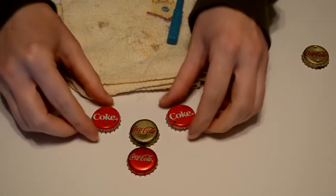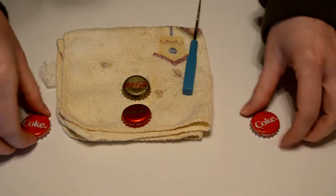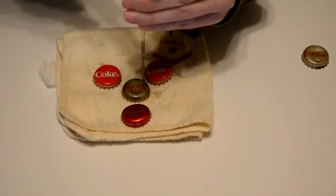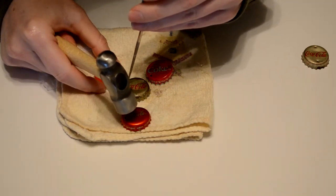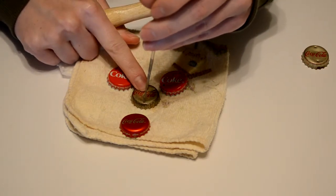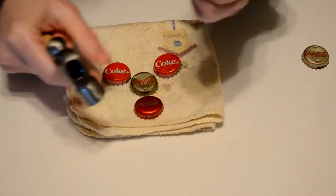This one will have three holes because it will connect to both of these and to the bottom one, and the bottom one will only have one at the top. These older caps do have cork inside them, so you have to make sure that you punch through the cork as well. Then this one will just have one hole.